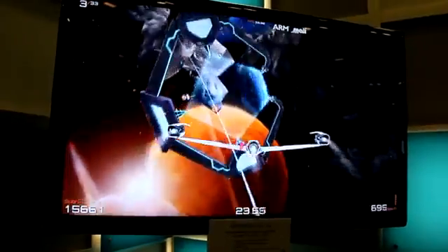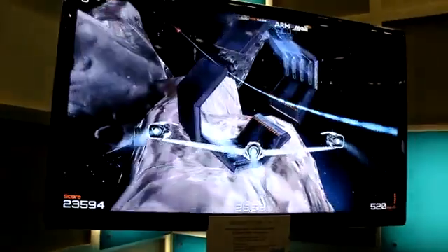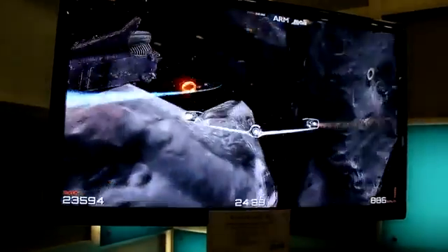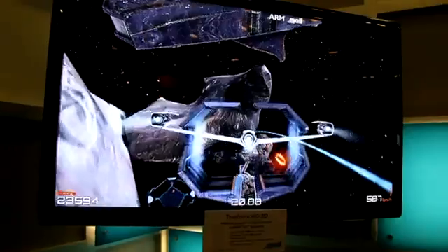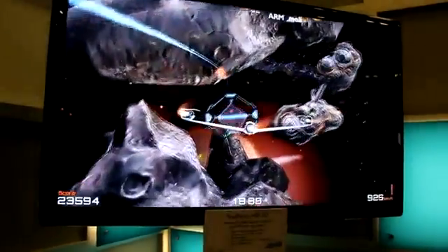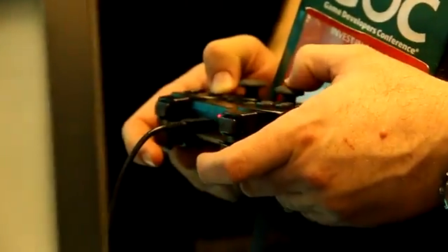The demo was called True Force, and we're navigating this ship Star Fox style through an asteroid cloud trying to catch these rings — I like Sonic the Hedgehog in space, actually. And I'm playing all of this on a standard PlayStation 3 controller.